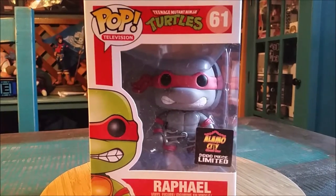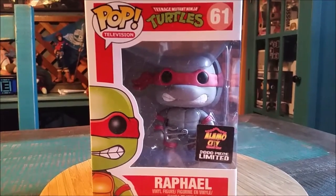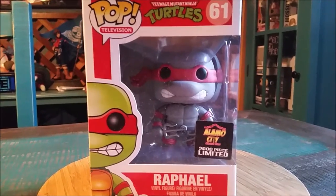I got my hands on him, so I finally figured I'd go ahead and show him off too. I'll take him out of the package so you can see him up close.